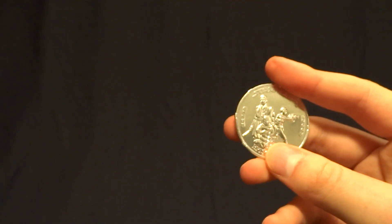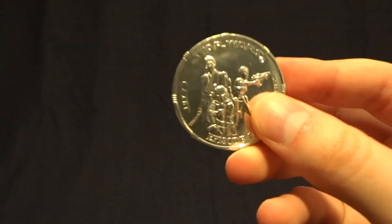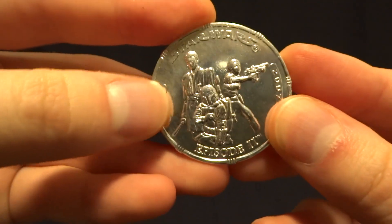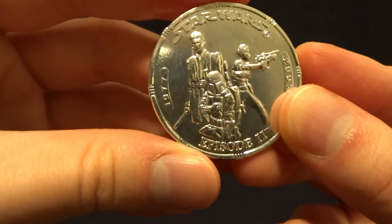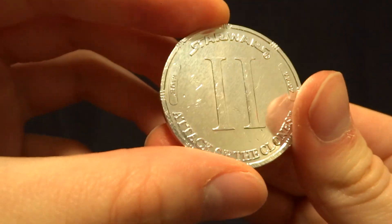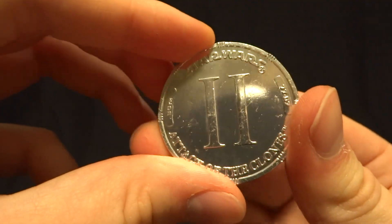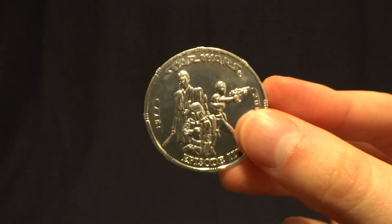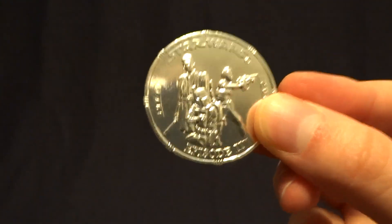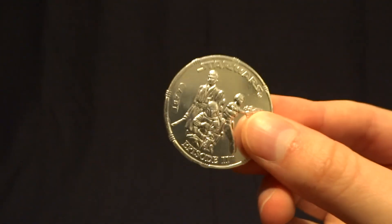As you can see, it would have been displayed right here in the package. This one is the Attack of the Clones version — it's got Anakin, Padme, and Jango Fett right here on the front of the coin. Whenever you flip it over on the back, it's got the Roman numeral 2 on there. Pretty cool. You will find, though, that when you buy these, at least in all the paint variants, you'll get a ton of these coins and they'll always be the same, so just be aware of that.